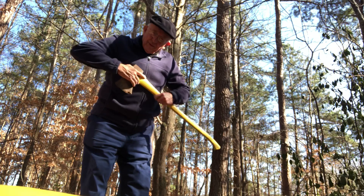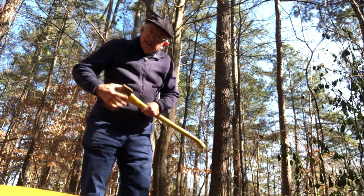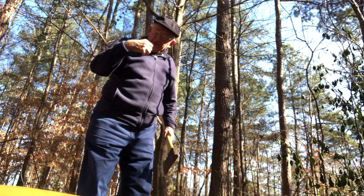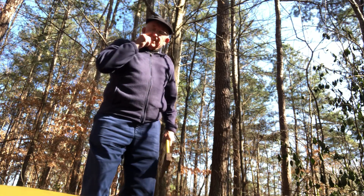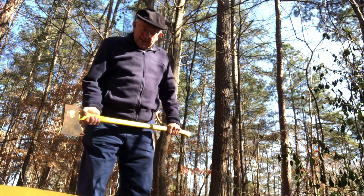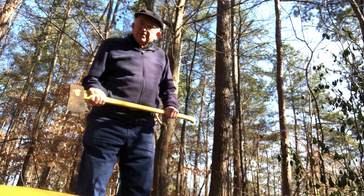We have the ankles, the knees, the hips, we have the shoulders, elbows, and the wrists. So all these levers need to work in unison to have a good strike. Leverage — that's what it's all about.